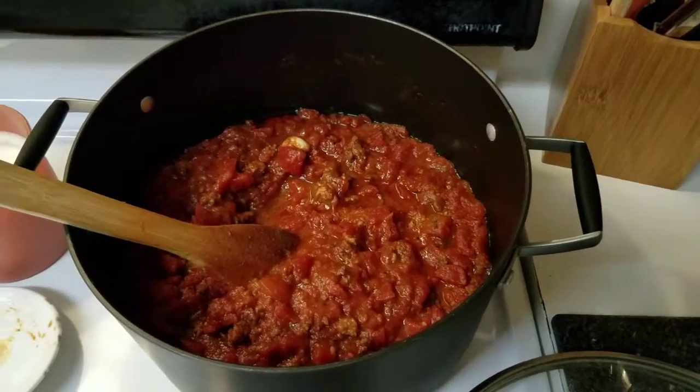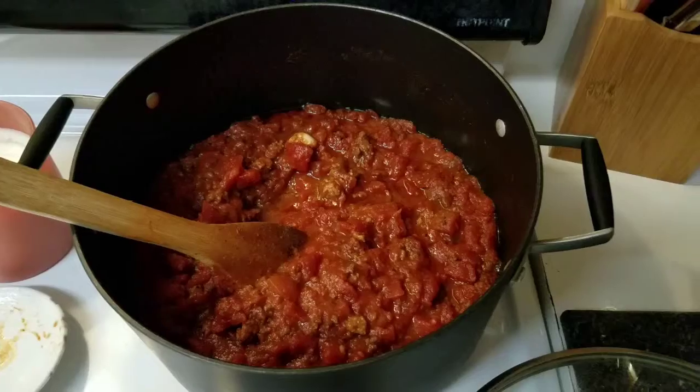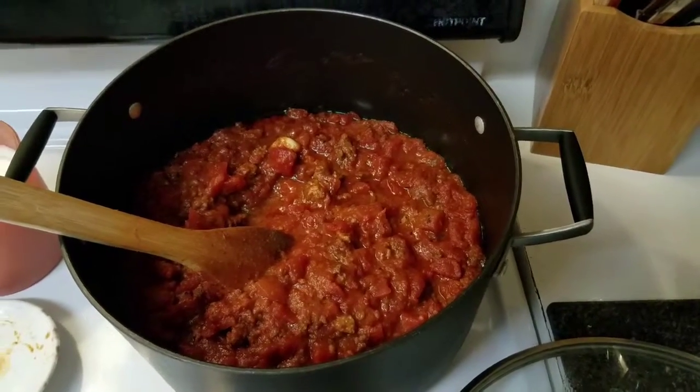I hope you guys enjoyed. If there are any recipes you'd like to see, especially dinners I make, just put them in the comments below and I'll try to get them done.